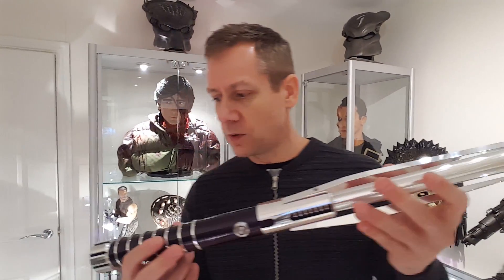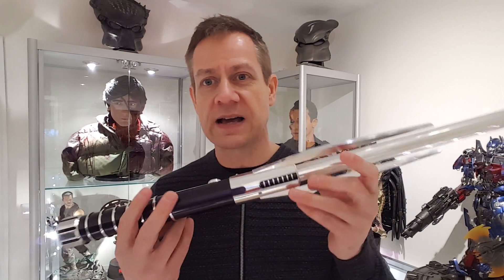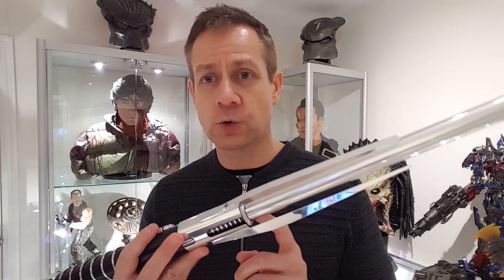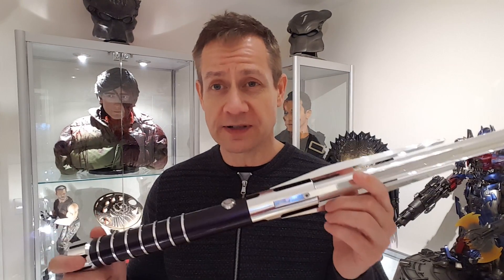The only difference with this one compared to the other is that I've specced it with a twin LED inside. The standard colour is red and when you clash the blade it turns purple, so I'm going to demonstrate that now.